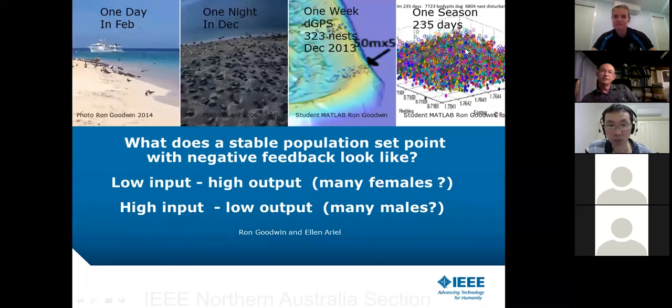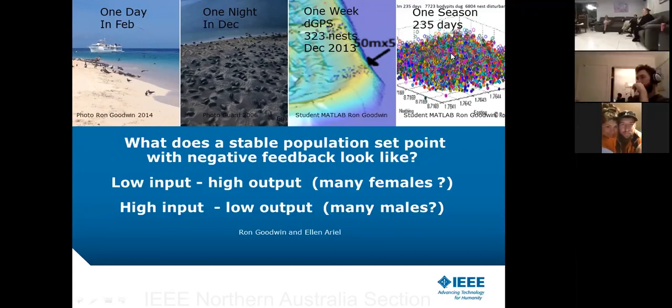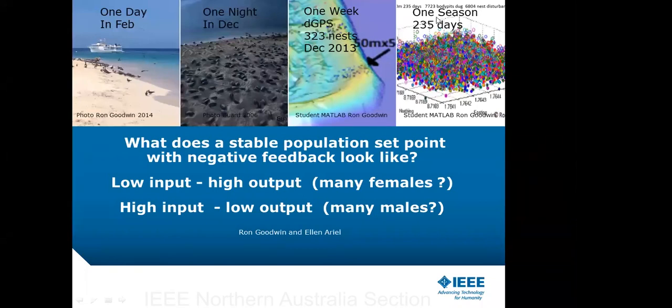One season covers 235 days, so the turtles are nesting on Rain Island for well over six months. Looking closely, there are uncoloured circles and coloured circles — I wrote an algorithm to see how nesting turtles interacted with or disturbed previously laid nests. It reminds me of a jelly bean jar where you guess how many are in a 50 by 50 metre square. In this case, the answer is 7,000 holes dug in a season within that single 50 by 50 metre square.